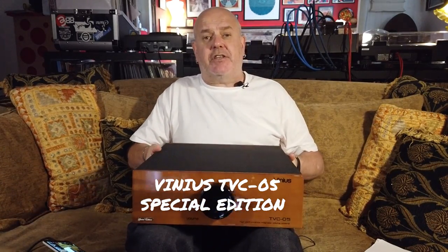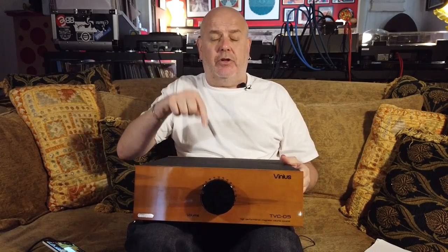Hi, I'm Stuart. I'm going to be introducing this to you today. It is the Vinyas TVC05. There is a full review down below or up there, depending on whether you're looking on YouTube or whether you're looking on HiFiPig.